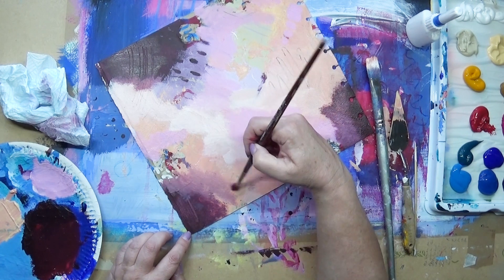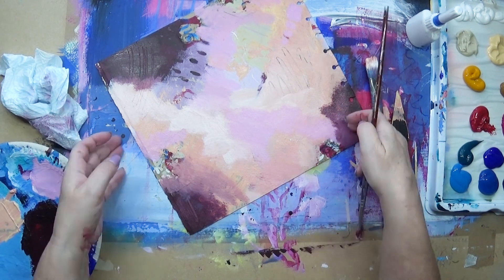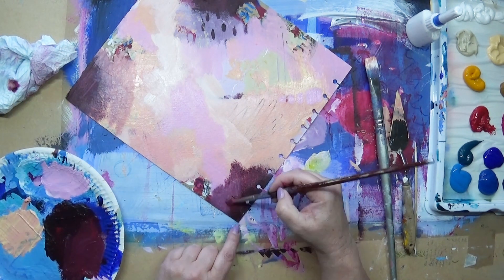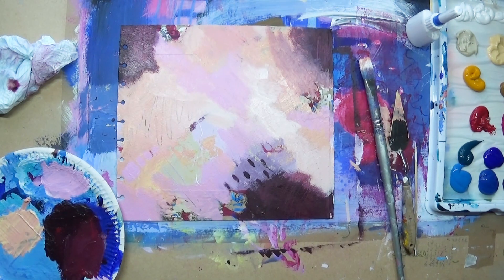I didn't want the dark colors to be very flat and unexciting, so I'm doing that in all of those areas. I'm moving the painting around as I'm working — that is one of the benefits of doing a small piece. It's much harder when you've got a large piece up on the wall to be able to flip it.